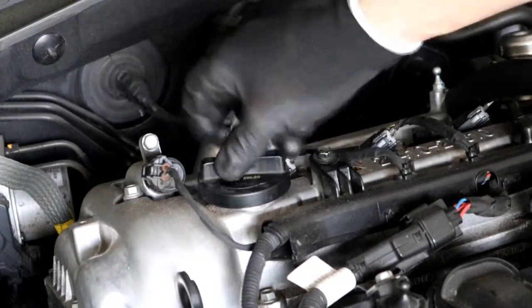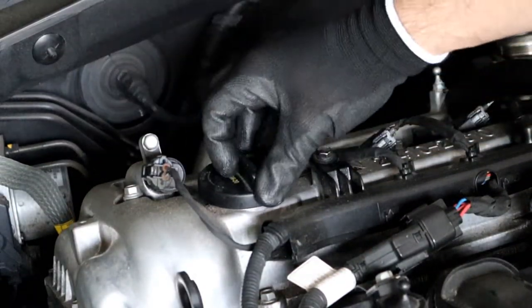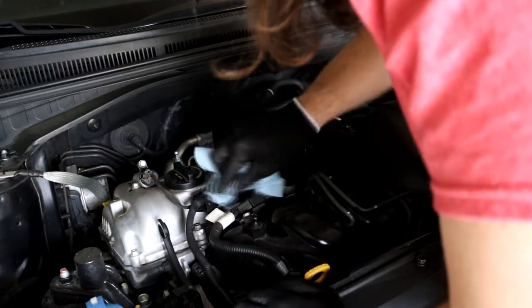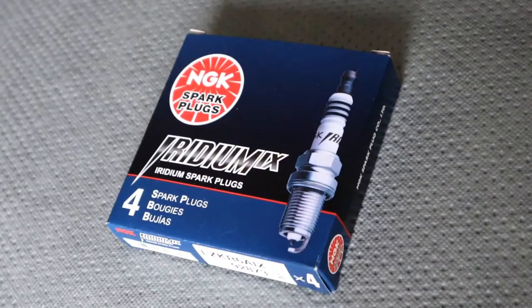Put the cap back on, make sure it's tight and it clicks. Let's clean up this little mess — I got a little bit of oil all over the place.